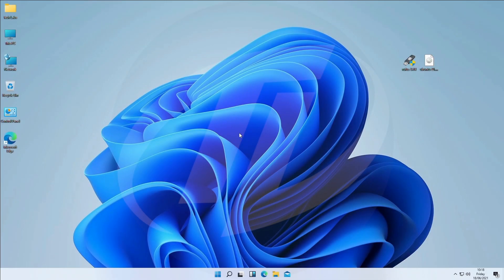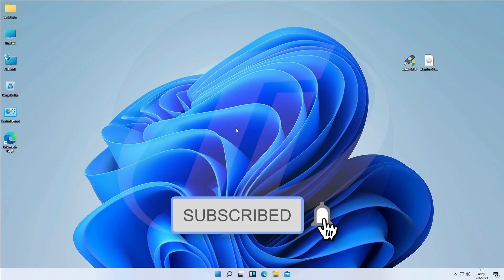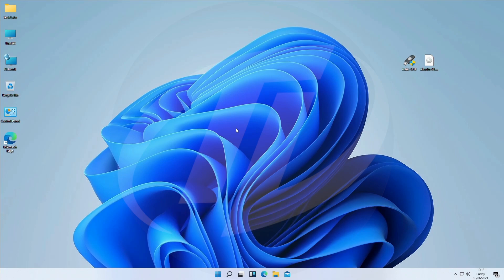Hello guys, today I'm here with a new tutorial, and in this video I'm gonna show how to dual boot Windows 11 and Ubuntu. So before starting, if you haven't subscribed to the channel, then please subscribe and stay connected for latest updates. So guys, let's start.